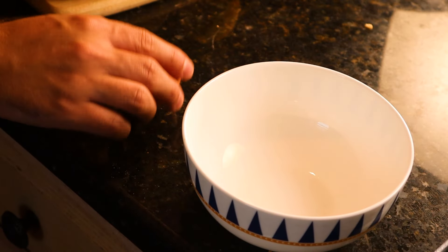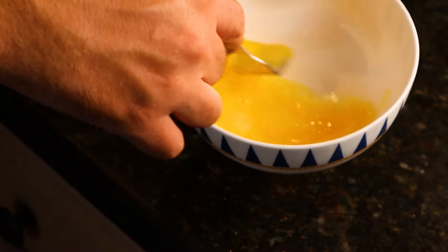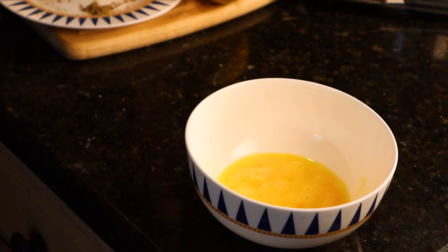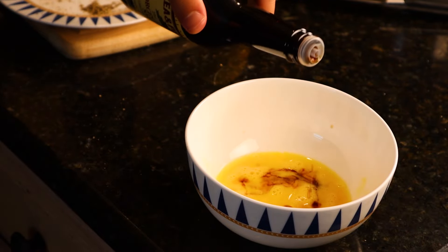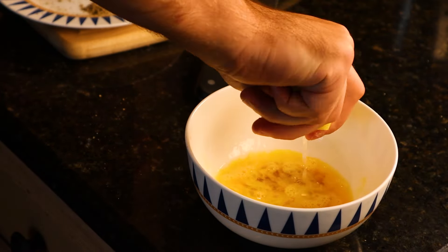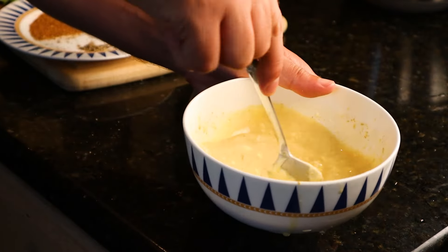Start off by cracking open one egg into a bowl. The first step is putting together a quick wet mix. Whisk your egg until it's nice and smooth, then add a splash of Worcestershire sauce. We're gonna squeeze in the juice from one lemon, add a tablespoon of Dijon mustard, and then two spoonfuls of mayo. Once everything is in the bowl, mix until it's smooth and all the large chunks are blended in.